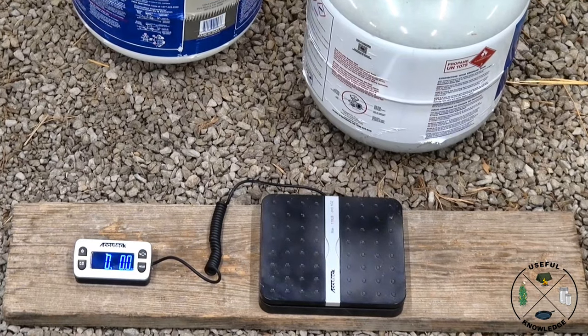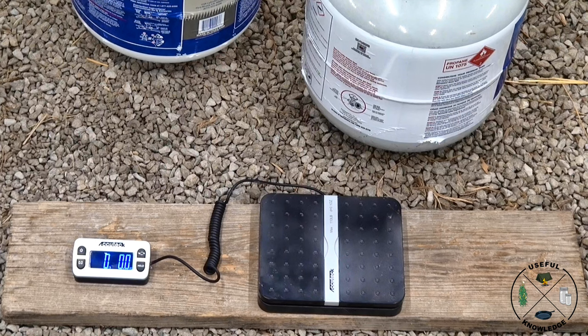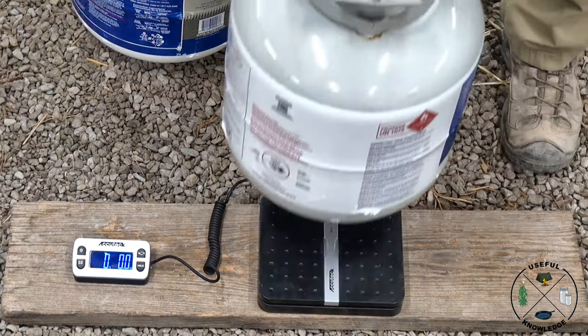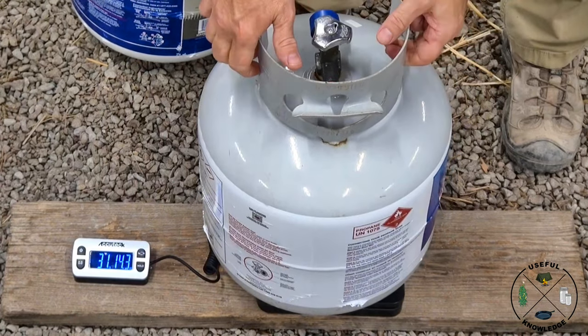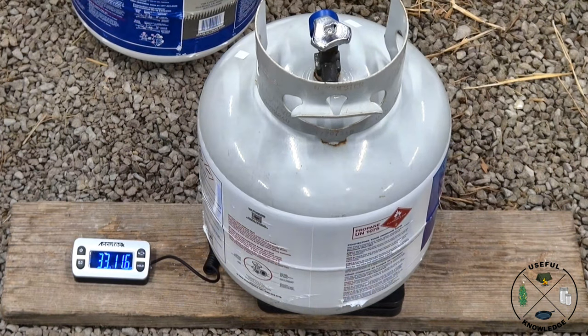I've zoomed in so you can see our digital readout on our scale. First I'm going to weigh the exchanged propane tank. That leveled out to 33 pounds, 11.6 ounces.